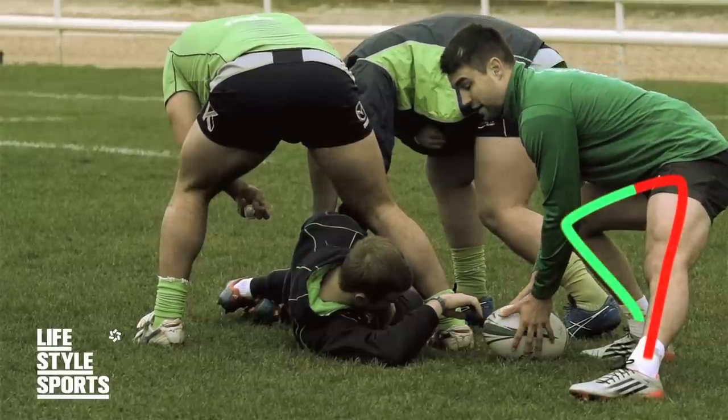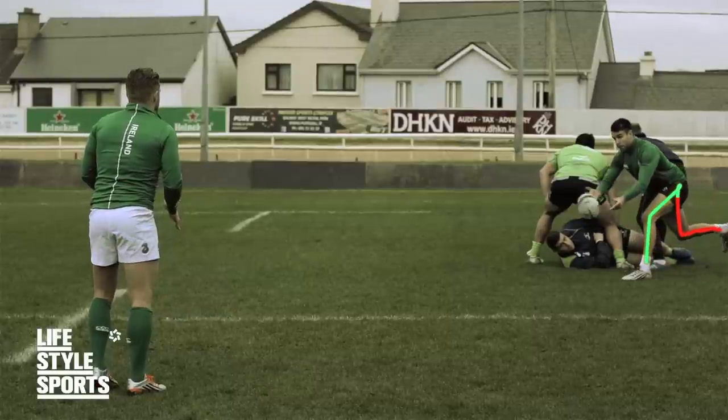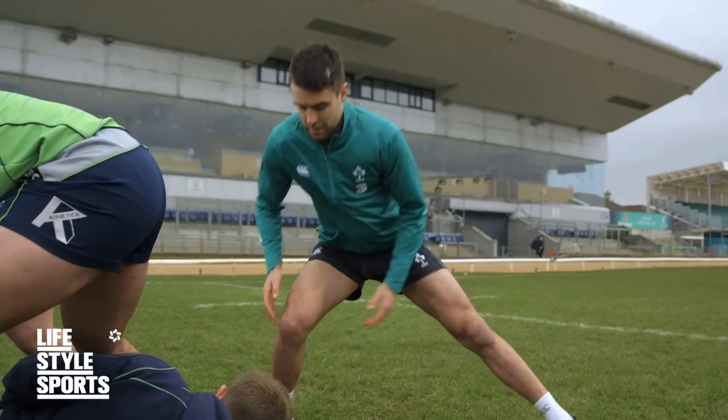Many people think you need a strong wrist or a wristy type of pass and that will be good enough. You actually need to get your body weight through the ball and towards the target. This is what it should look like.